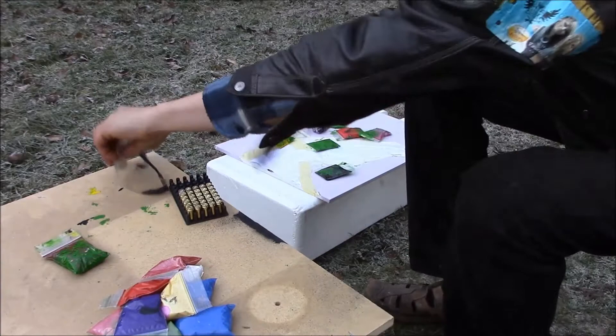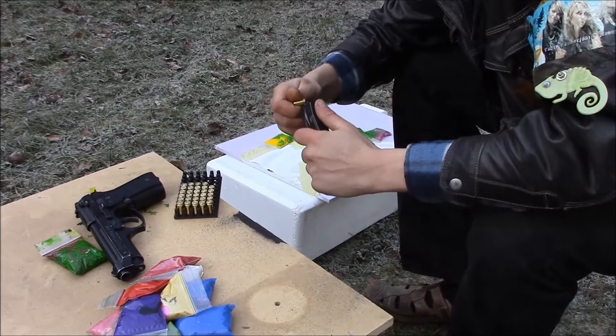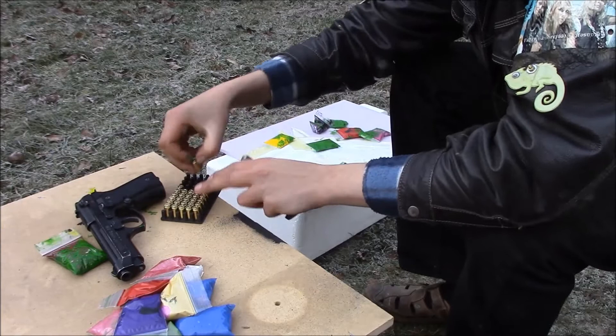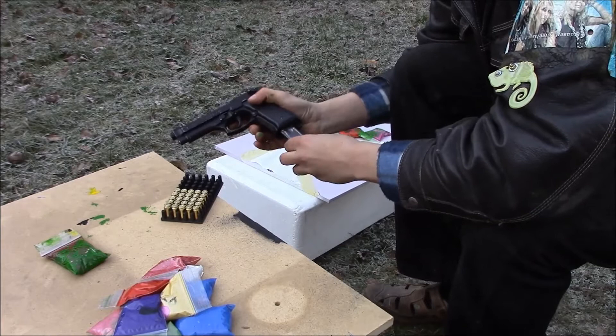One more thing — safety is the number one priority here. Now let's get on with blasting the crap out of this paint. We're using a nine millimeter blank shooter, and we have a muzzle flash that hopefully breaks the backs of paint. I have no idea what's going to happen, so do not try this at home.